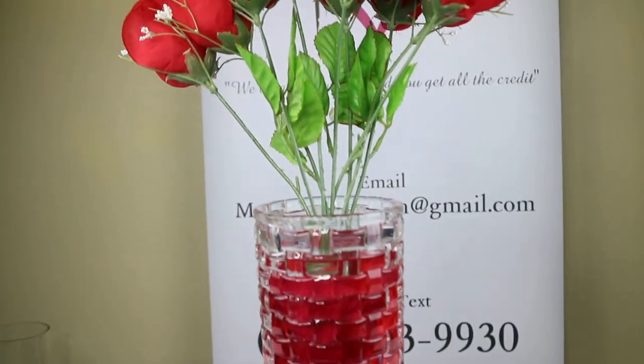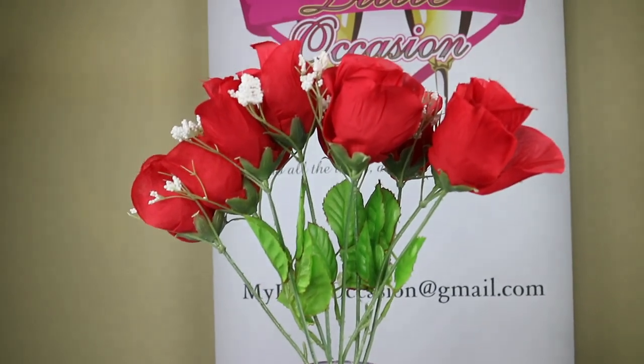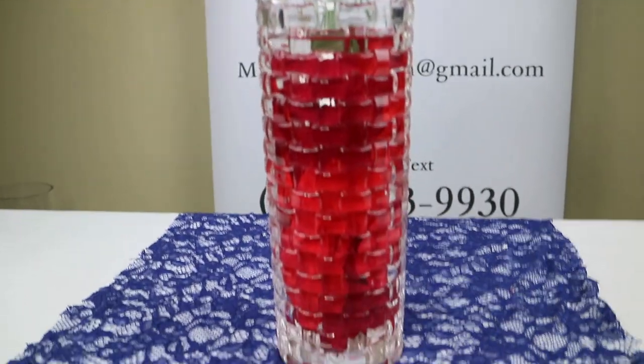You can use more roses to make your floral arrangement look fuller. If you like this video, definitely give it a thumbs up. Don't forget to comment, like, share, and subscribe. Until next time, y'all, bye!